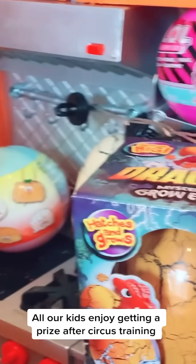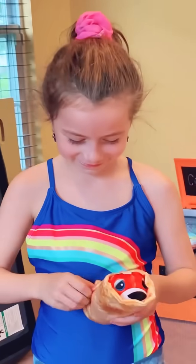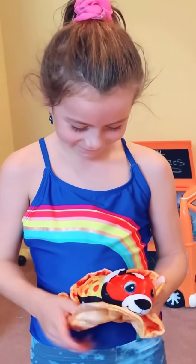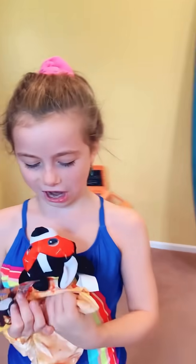We're gonna get circus prize. I like circus.